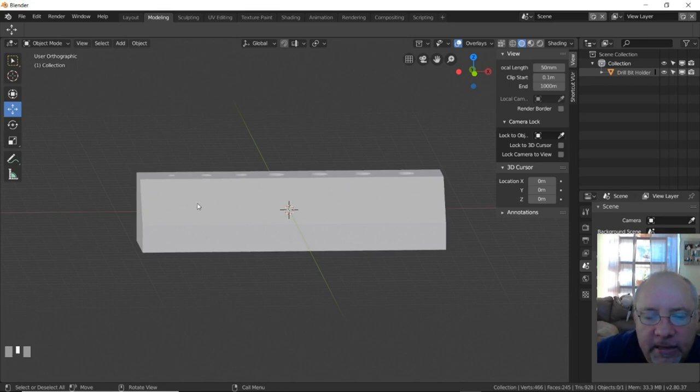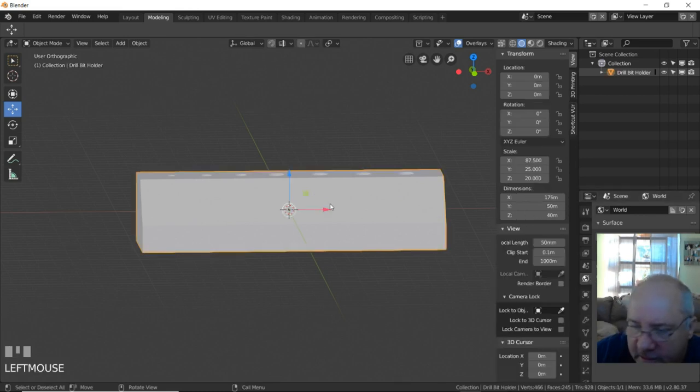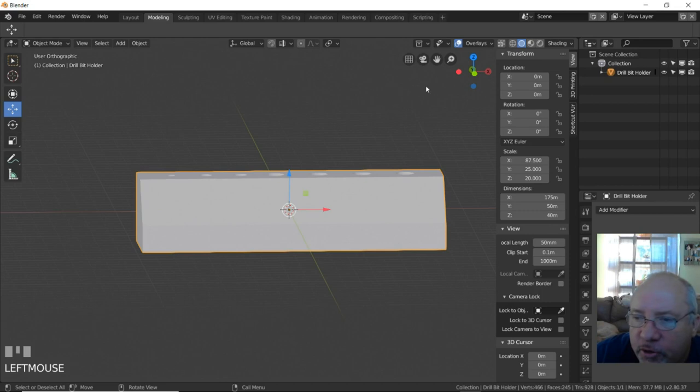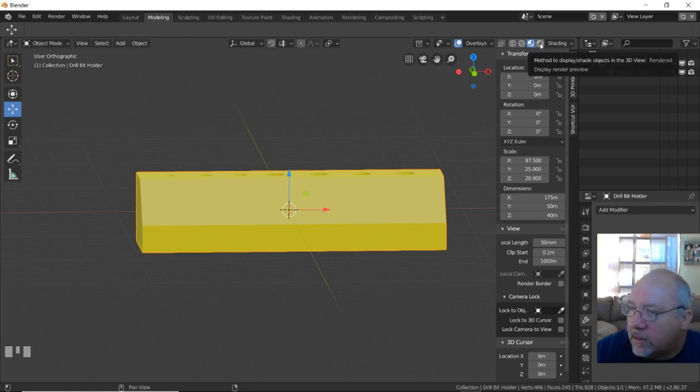Let's give it a color. We're going to make the color yellow — because I love yellow. Now let's change over to color view. Here we have wireframe, solid view, solid view with materials, and full rendered view. There is my block — even though I'm going to print this out of white since I'm running low on yellow right now.